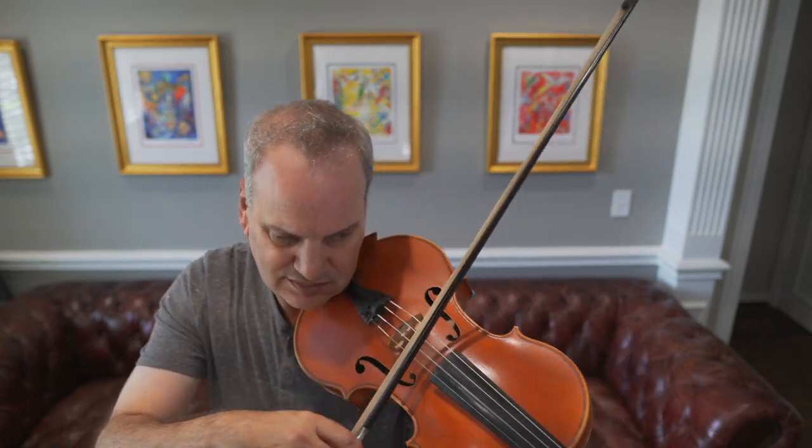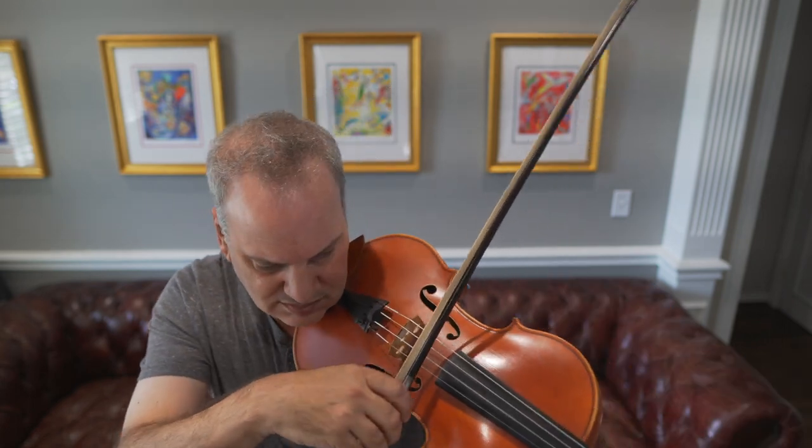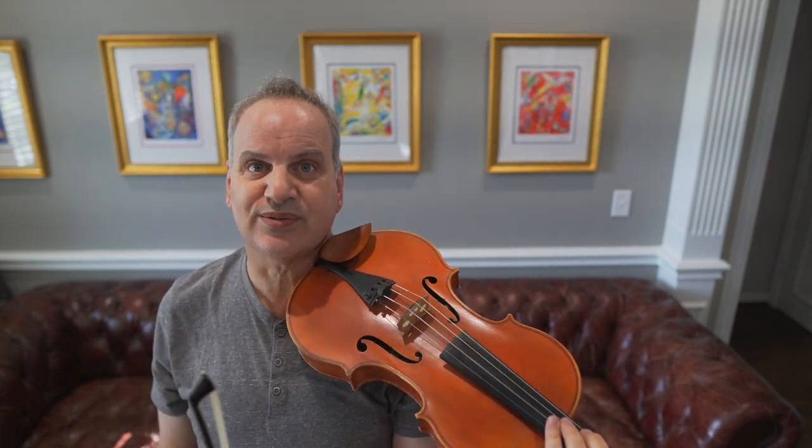Another good example is Brahms's Fourth Symphony, the fourth movement, where we have this beautiful viola part that's kind of aggressive and very stormy but also very beautiful. We try to get it to ring there. And if we play something a little quicker — like Brahms's Haydn Variation Number Five — we still want that ring, so we coax the ring out of the viola, noting again how we originate from the string.